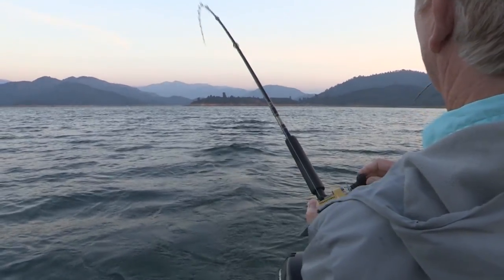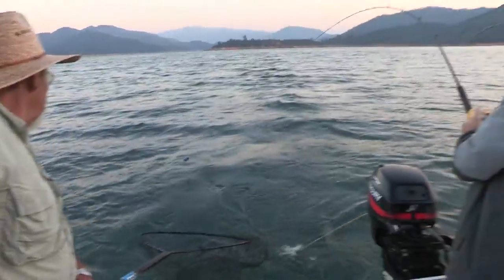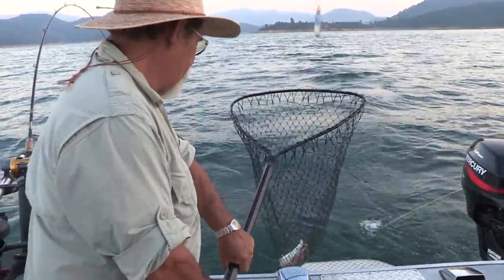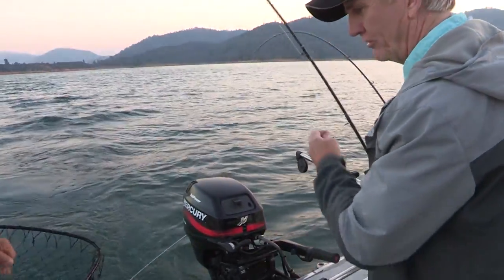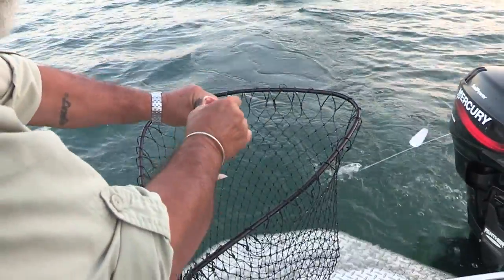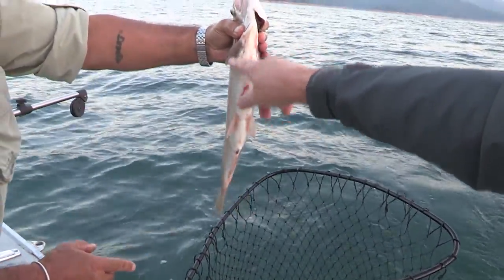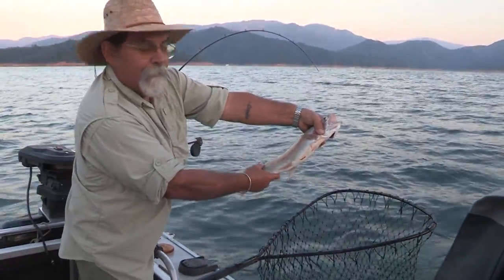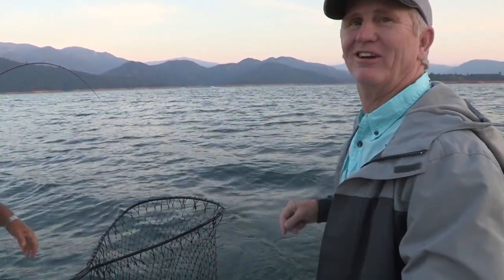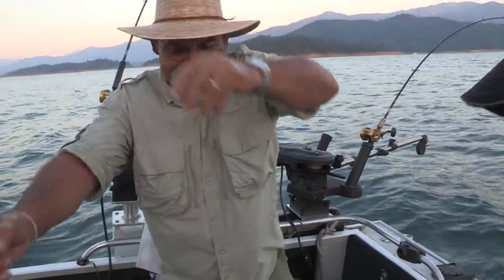Doesn't get any better than this. This fish is decent. Now look at this fish — lake-wise it's not that big, but boy. He's pretty. That's a good Pit River strain rainbow. These fish typically have little spots on them and are usually a little brighter in color with that pink stripe. Those fish are everywhere in this lake — they migrate all around. Some of them can look like an Appaloosa on their belly, especially when they get towards spawn.